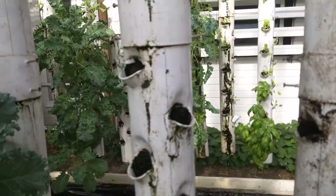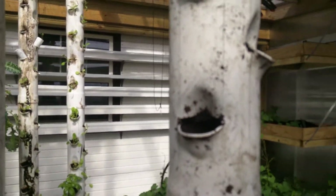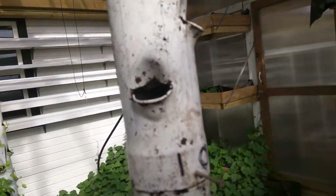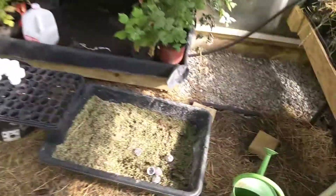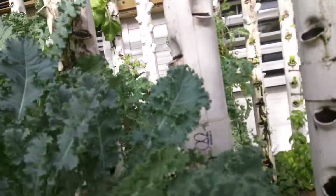We have a few experiments with towers using different substrates. We filled some of these with the normal reticulated foam medium, as well as soil — meaning perlite mixed with some regular potting mix, like we have in the pots here.